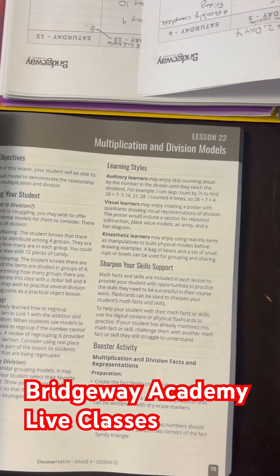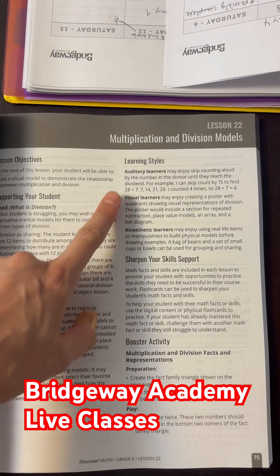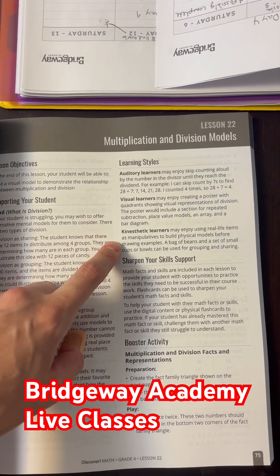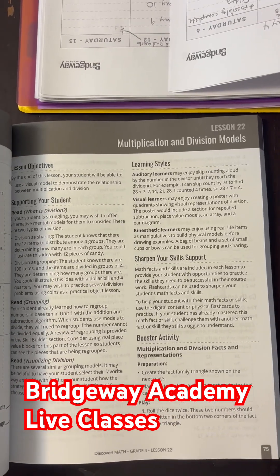The really cool part about the instruction manual is it has the learning styles — auditory, visual, and kinesthetics, learning by their hands. So that's really helpful, especially when you're first starting out homeschooling.